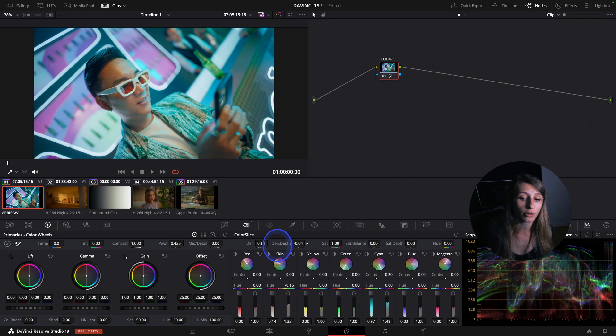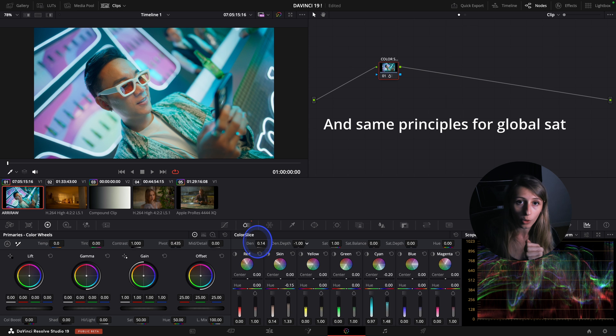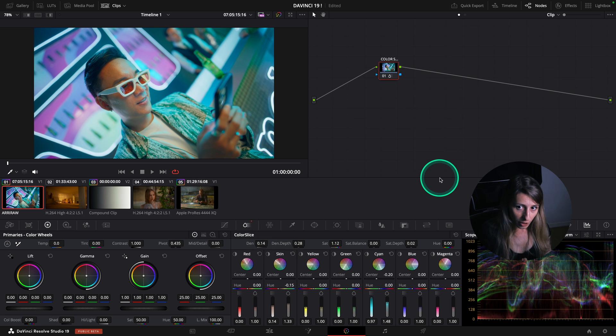The depth: the closer you are to zero, the heavier your density is. The closer you are to 1 or minus 1, the lower it is. So it's kind of like a blend tool. That's all for Color Slice.